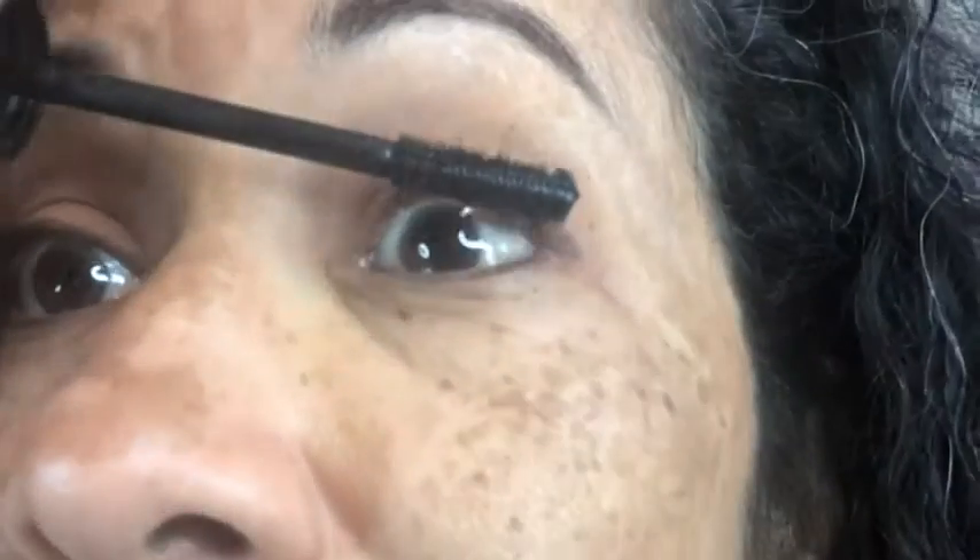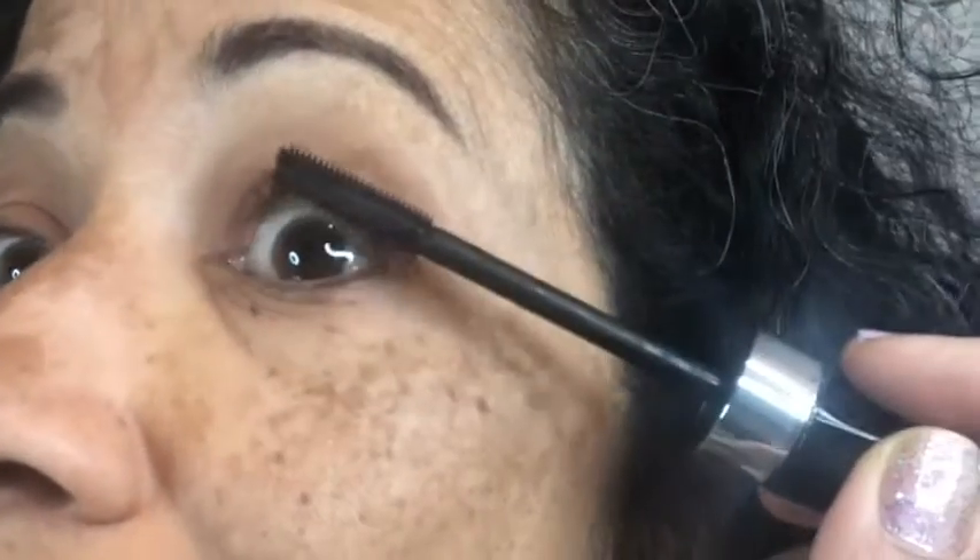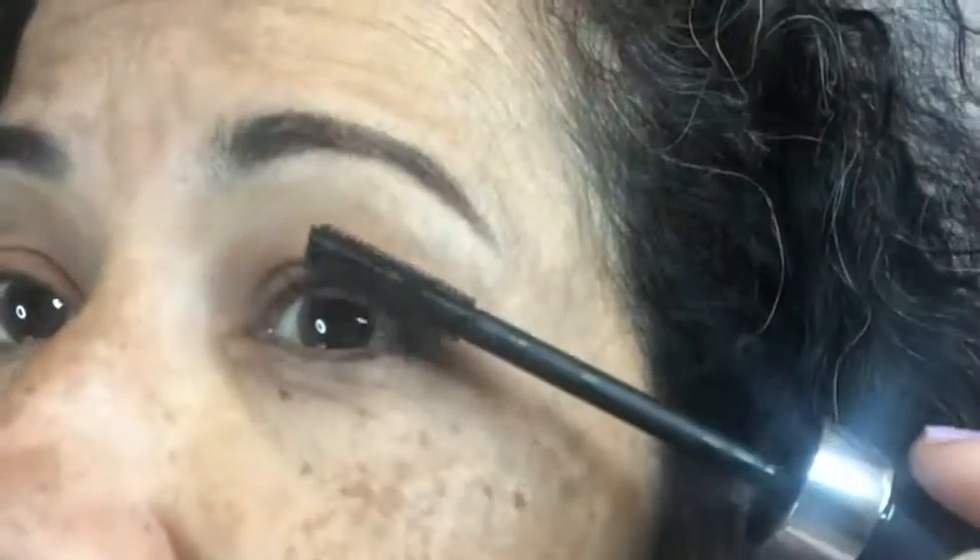Then you can open up and use the bigger wand, and I love the grippies in this. You can see how good it is at grabbing the eyelashes and making it full and giving it good definition.